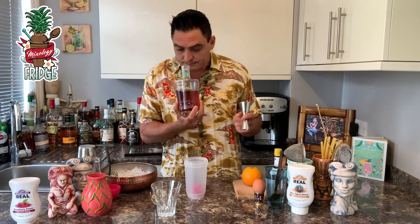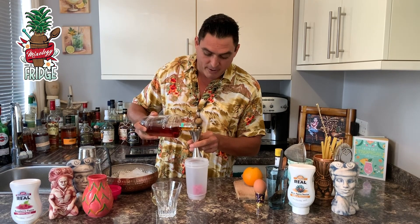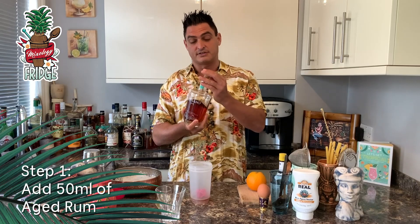First, we're gonna use Equiano Rum, which is the first Afro-Caribbean rum and it's got unique delicious flavours in there. It's got a bit of an orangey nose and it's quite buttery as well. So this rum is going to be the king of the show — not many ingredients, that is the main flavour in there.